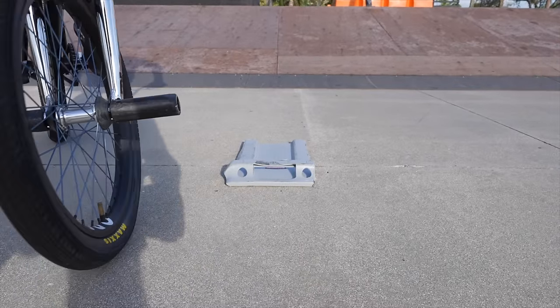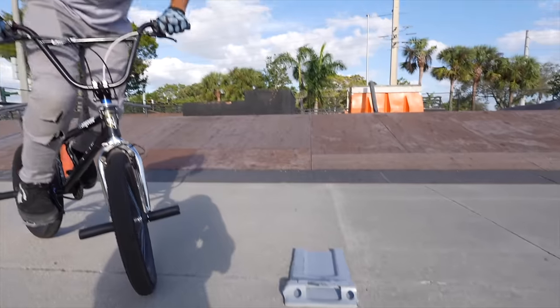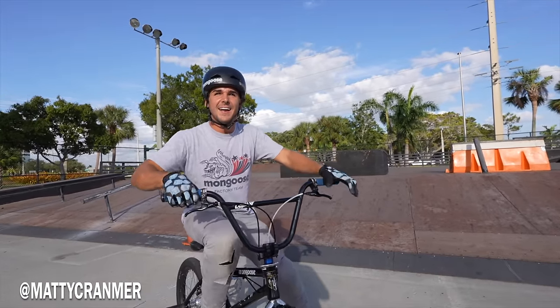Do you think it's gonna work? It seemed to work pretty dang well. I could have slid past you with that amount of speed. That was the first slide of the day. And it feels pretty sturdy.